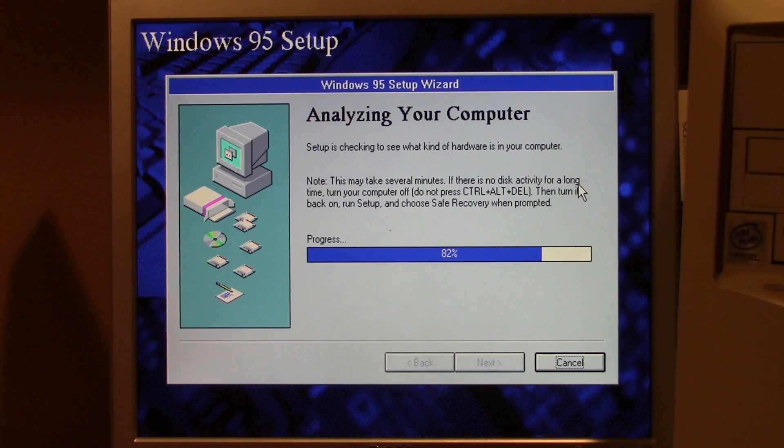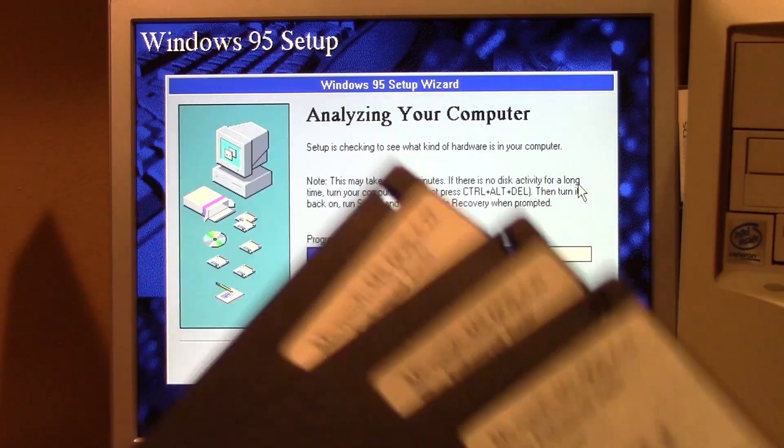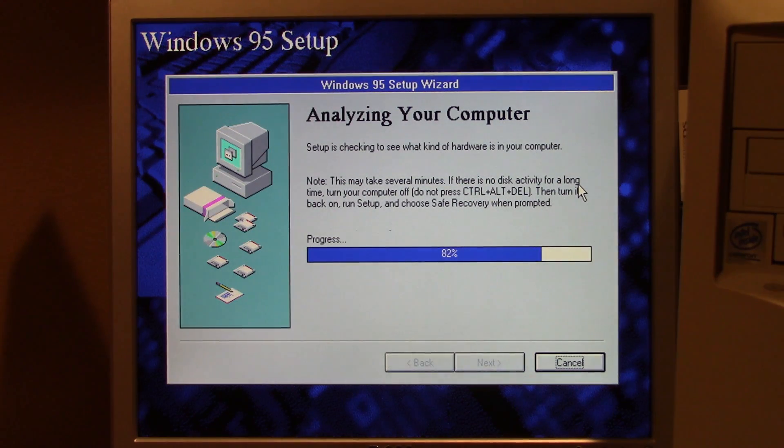It has been a little while since it began hanging on this screen. I think what we're going to do is restart the install process, and I'm actually going to format the hard drive using MS-DOS first. So I'm going to eject this diskette from the drive, which means we're going to have to go through those three disks again — though I might not include that in this video.